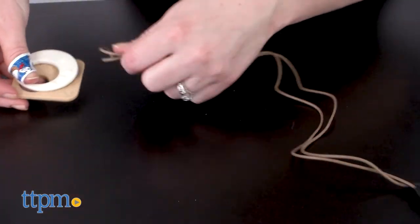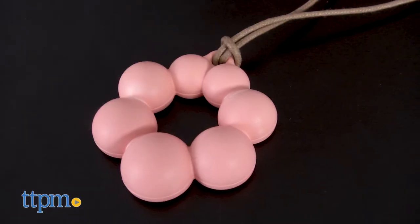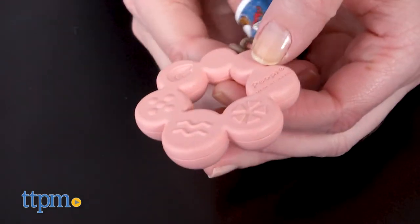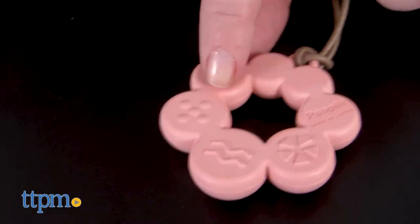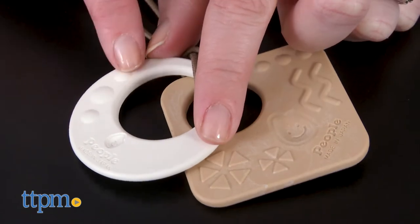Plus, each necklace has different sensory features. The charm necklace makes a soft rattle sound when babies shake it. While the front side has a plain pink pearl look to it, the back side features different textures for babies to explore with their fingers or gums. The double pendant necklace has a white circle and a brown square charm, both with bubble and ribbed textures.